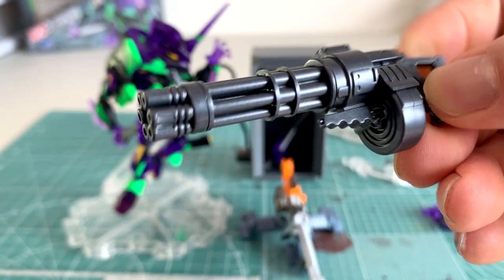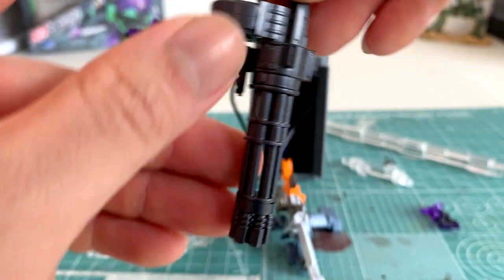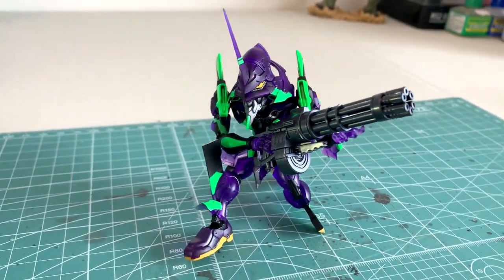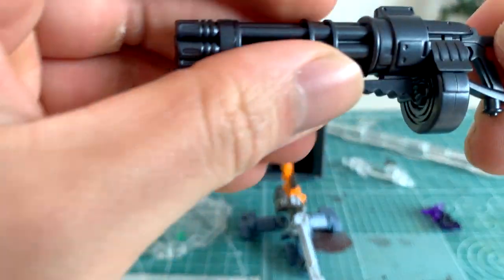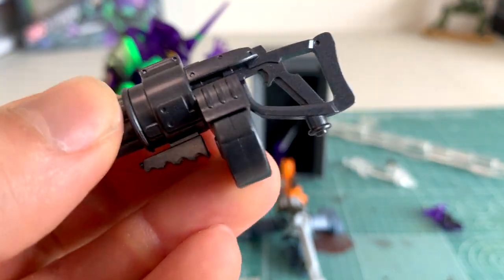If you watch Evangelion, this Gatling gun was used pretty much against the First Angel, if I recall correctly. This is a pretty cool, detailed weapon — it has all the barrels, and there are spaces between the barrels so it's not all molded together. Here we have the Gatling gun drum, the other side, and the holster — or the handle, excuse me.